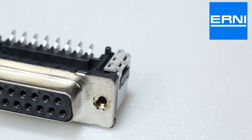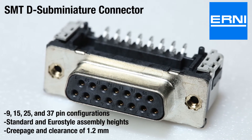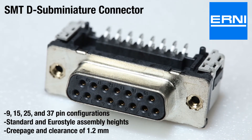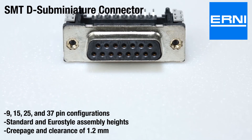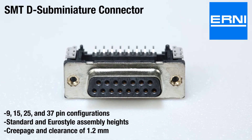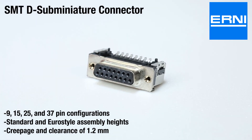When you need to protect your connections from wear and tear in demanding conditions, cable clamp connectors are indispensable. This family of SMT D-subminiature connectors from Ernie supports the increasing demand for surface mount technology components and the need for connectors supporting this technology. These connectors offer 9, 15, 25, and 37-pin configurations, standard and Euro-style assembly heights, and a creepage and clearance of 1.2 mm.